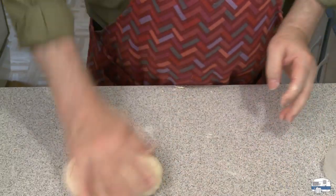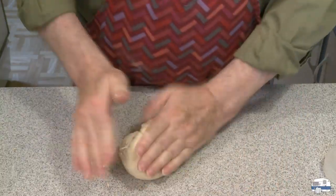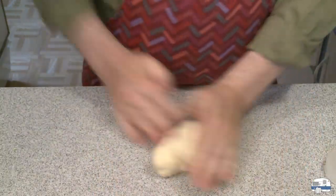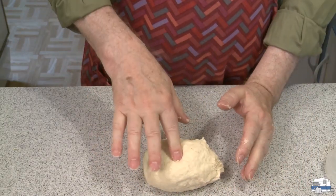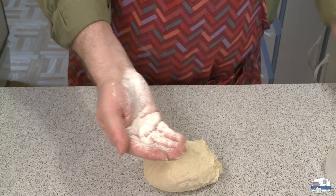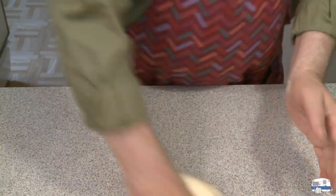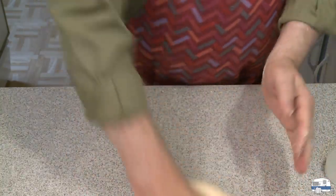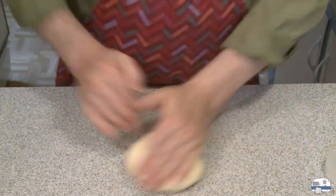The idea with kneading the dough is you're doing two things: getting it smooth while the flour absorbs moisture from the water. There are two proteins in flour, and by the way I'm using bread flour — but you can use all-purpose flour, it's not going to make a big difference. Bread flour has a little more protein in it, and supposedly these two proteins hook up and form the gluten chains that give dough its elasticity. So you want to knead it enough, not only to get it smooth, but to get it elastic — and that could take a few minutes.